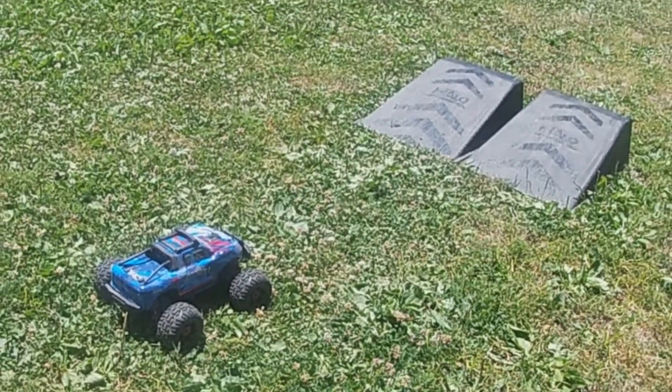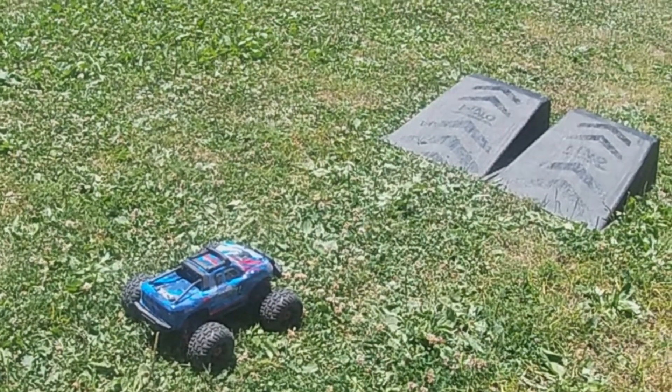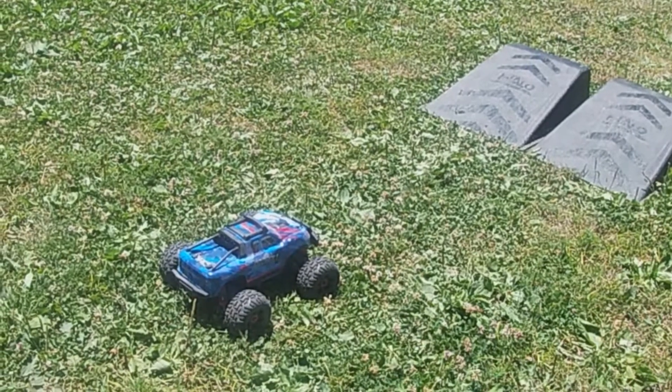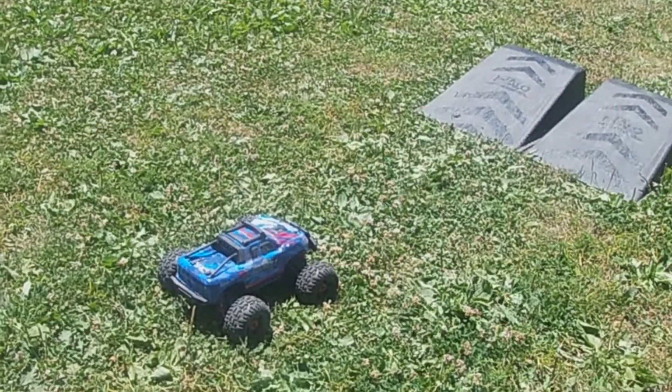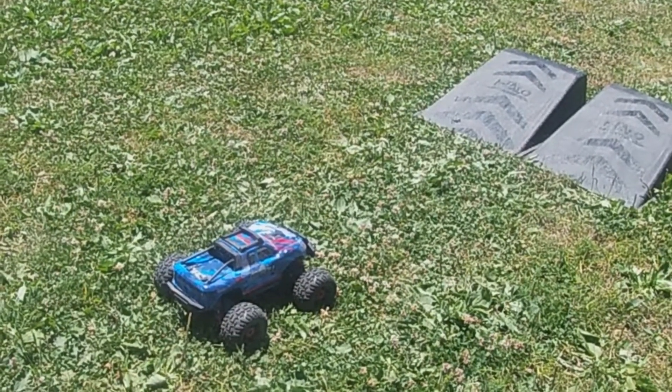For what this is and the price of it, I think this is a pretty fun RC for kids and for beginners to learn on. As always, I'll leave a link down below to Amazon so you guys can pick one of these up if you want to. Don't forget to like, share, and subscribe, hit that notification bell, leave a comment down below, and we'll see you all on the next one.